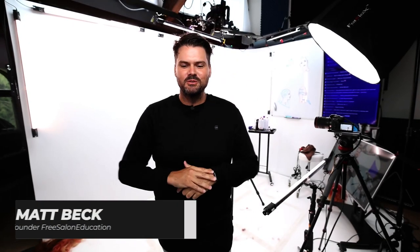What's up guys? Welcome to today's video. Today we're going to be going over a short disconnected haircut.